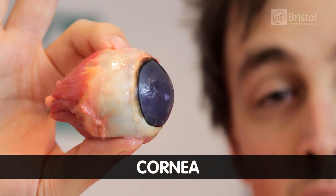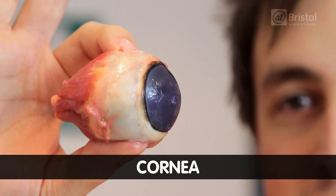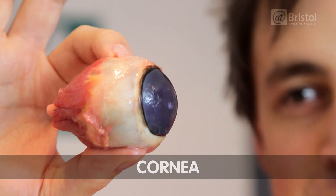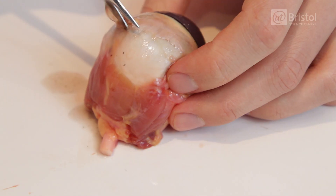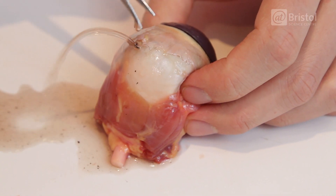So it's a bulge which sticks out, meaning the eyeball isn't perfectly round, but it gives an added layer of protection. And the white part here is called the sclera. And this is what we're going to be cutting into first.